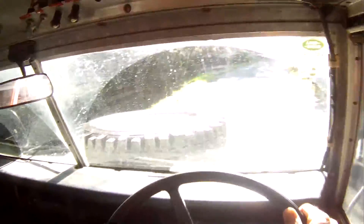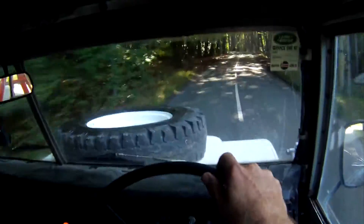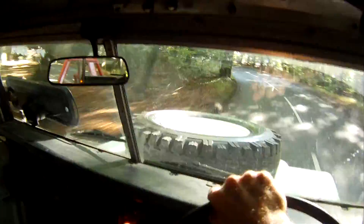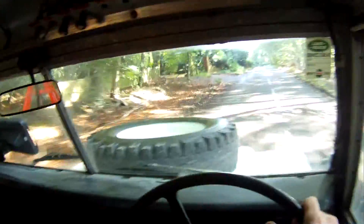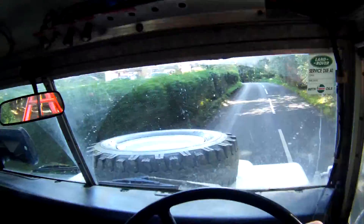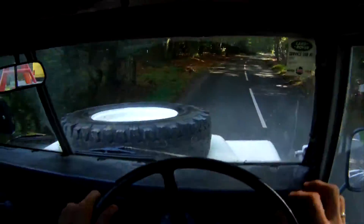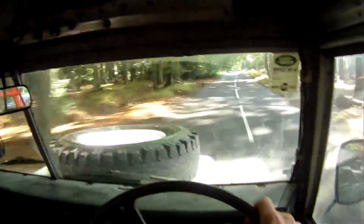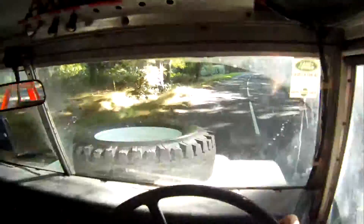Obviously not going to put any speed bumps on. The steering wheel is slightly off centre — almost 90 degrees off centre. I have to go back, similar to the transmission.